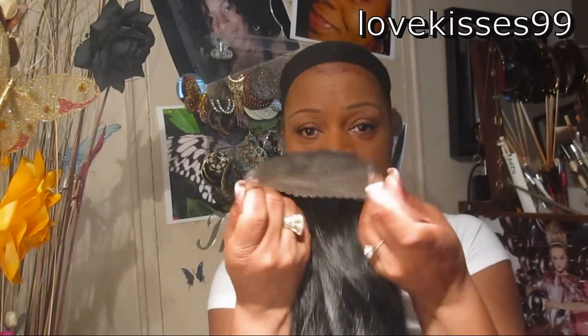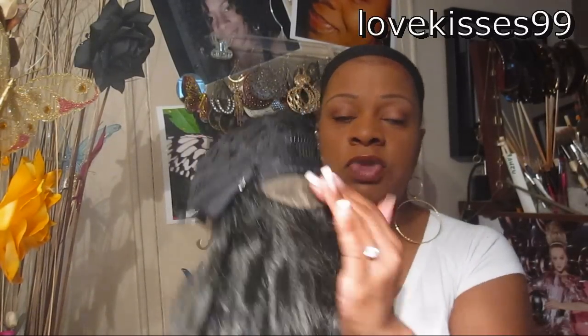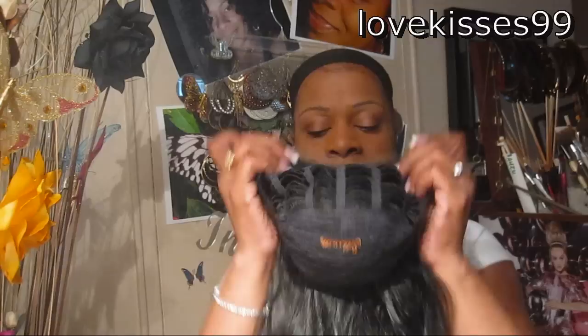And here's the inside. It has lace in the front, which we're going to trim most of that off. It has combs at each temple and it also has a comb in the back. There's a small piece of lace here, and there are also two of these little adjustable clips in the back.